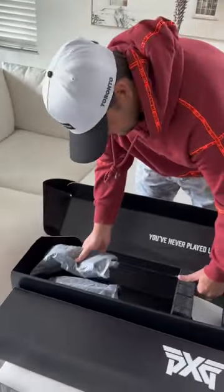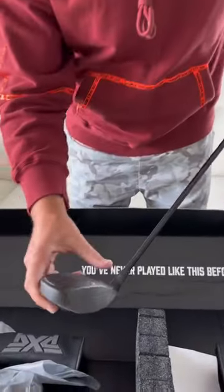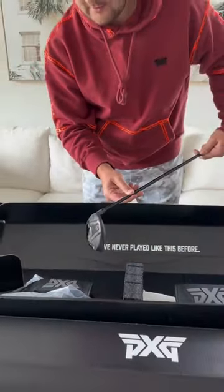Next up we got the 3-wood. Same as the driver with the all black. So sleek.